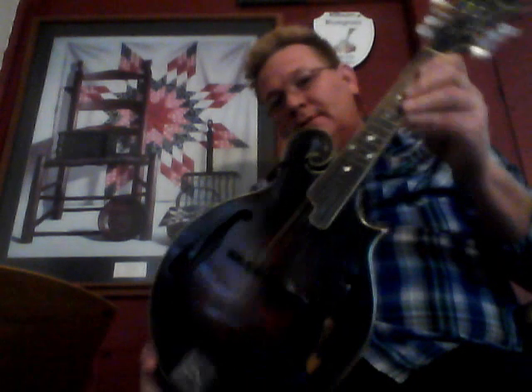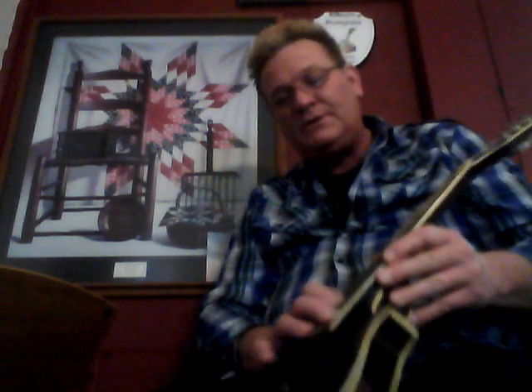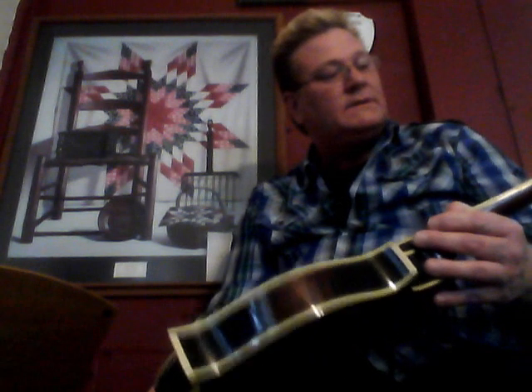The neck is maple with a black ebony fingerboard and pearl dots. On this particular mandolin, instead of fretting all the way down at the bottom, we left some of the frets off for playing reasons — for different styles of playing.